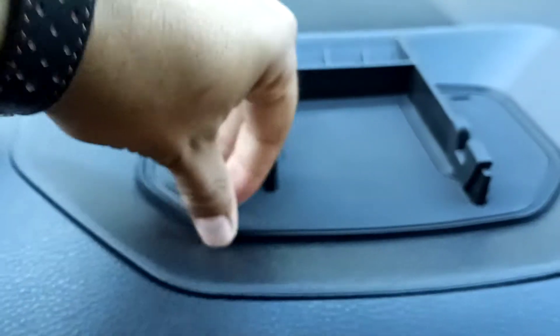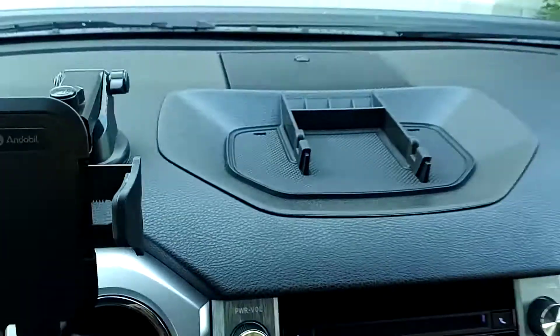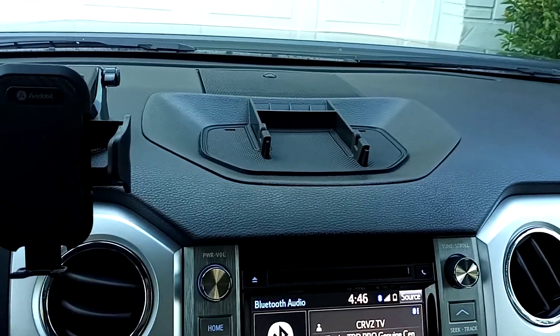So it comes with this little rubber mat, comes with these tabs — also rubber — and then a coin slot. All in all, it's a pretty cool organizer.